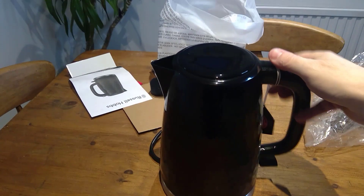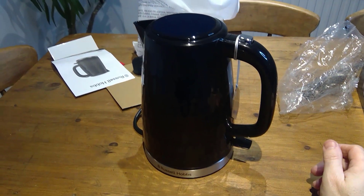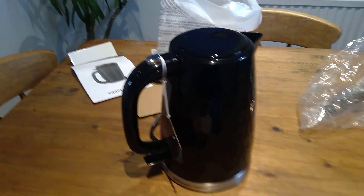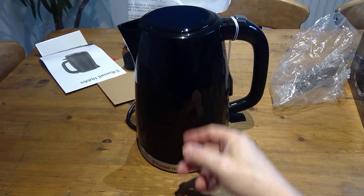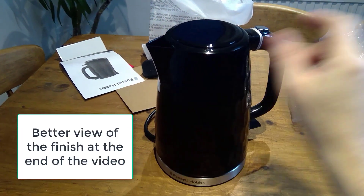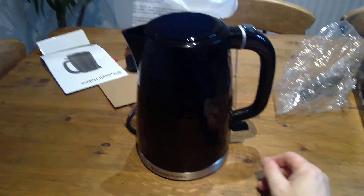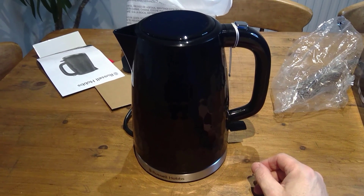It opens and holds 1.7 litres. I don't know if on camera you can actually see the honeycomb, but it's a nice texture to it. And it says 'perfect pour spout' — it's not. But it is a plastic kettle.